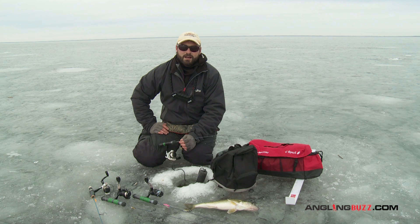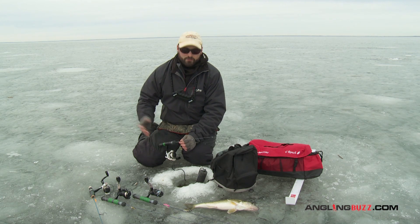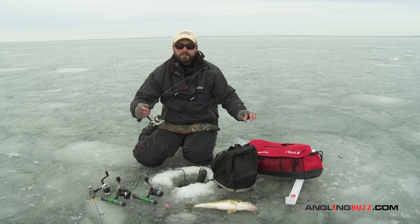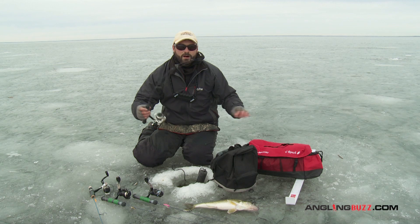a great length rod outside is somewhere in that 30 to 36 inch range. I'm looking for something that's got a nice fast tip, medium light action. I could also double up this rod as a perch rod as well.